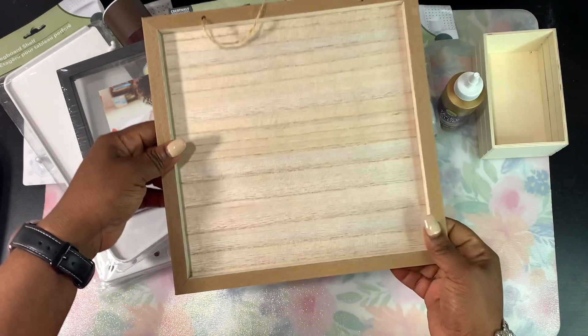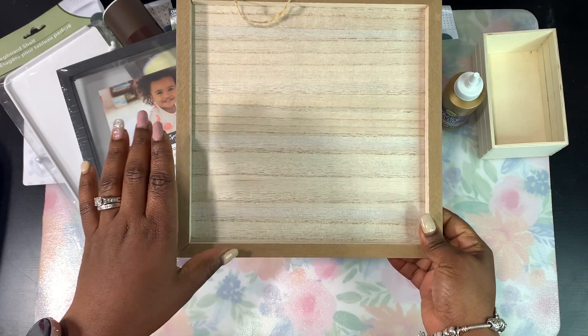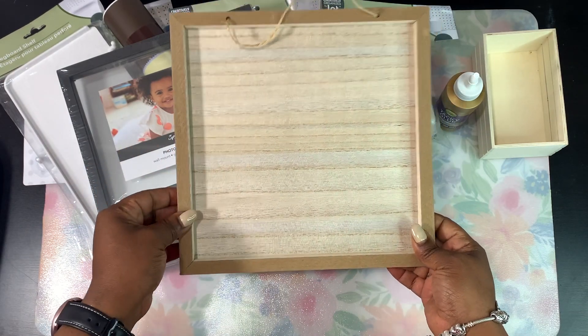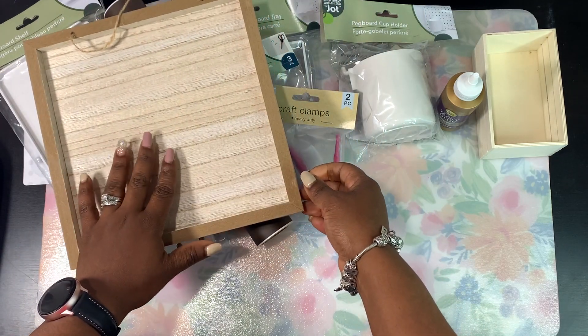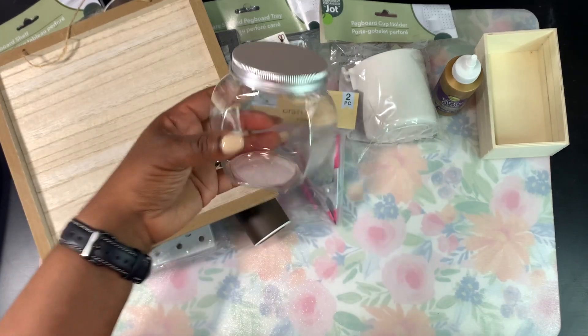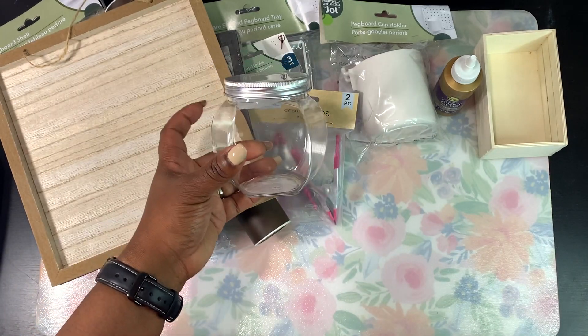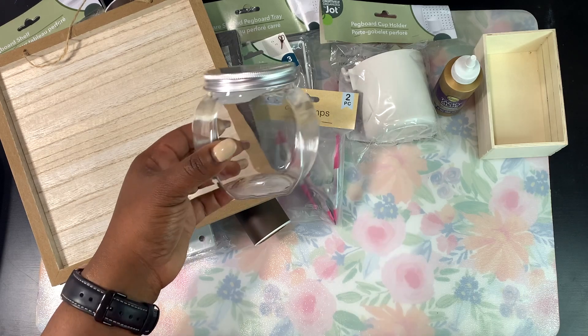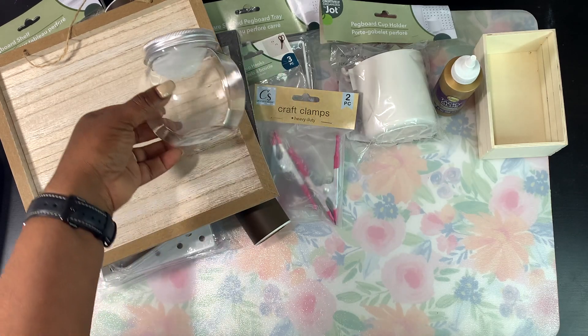That's the first time I've actually seen at Dollar Tree these wooden signs here, so I can't wait to come up with a really cute design for the sign. I also picked up this plastic container — I just recently got some wooden beads and I needed a storage container for them, so I picked up a couple of these.